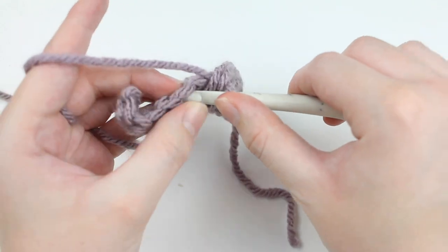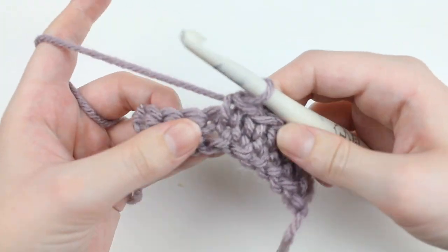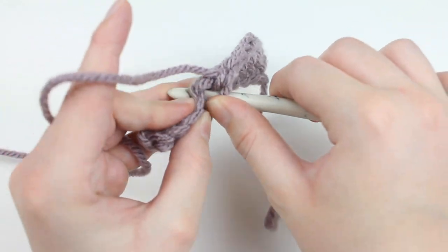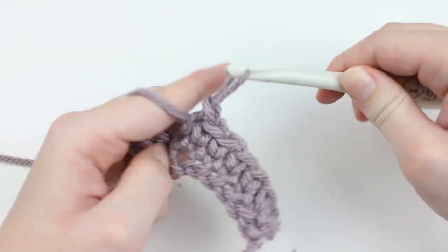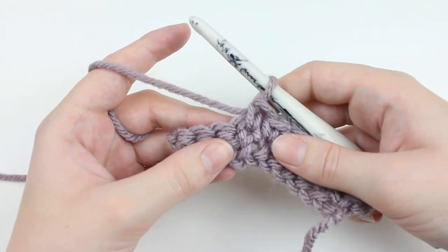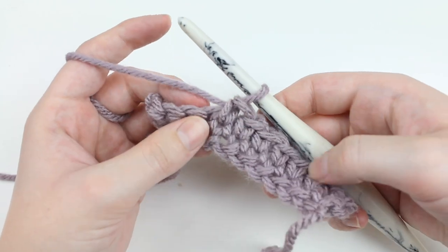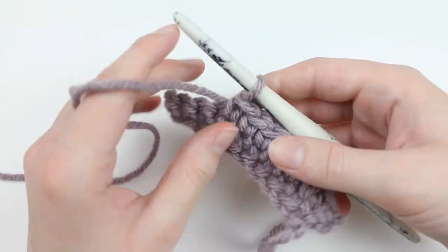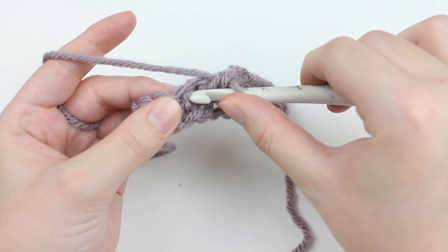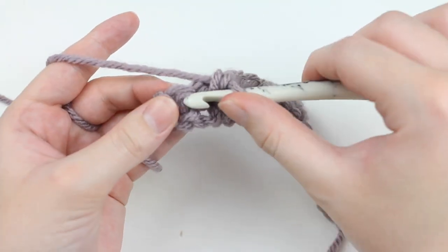When you're doing the waistcoat stitch worked flat it's going to turn out a little bit differently than when you do it in the round, which I'll show you in a little bit. The stitches stack the best when done in the round, which is why most patterns using the waistcoat stitch will be hats or sweaters. You can also use it worked flat — you'll just need a couple more tricks that I will show you.